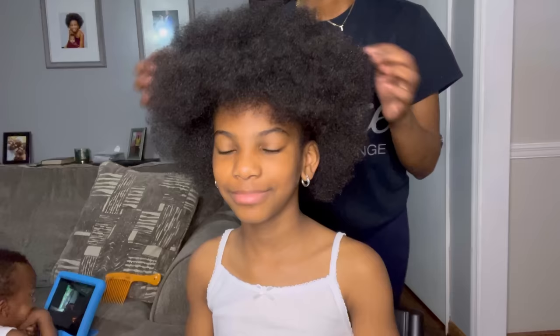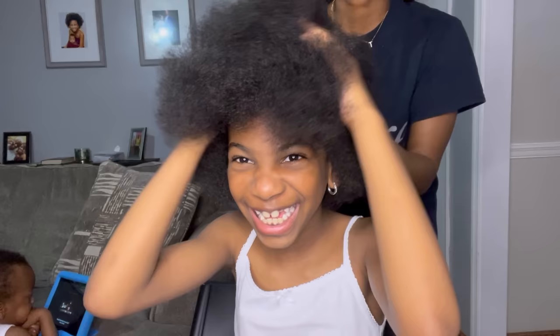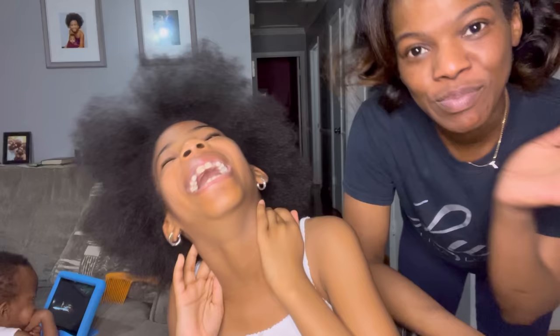Okay guys, we got Kylie all washed and blow-dried out. Look at that — oh my god, it's bouncy! Shake it, shake it, shake it again. Okay, so now we're going to do Kylie's hair in a hairstyle.